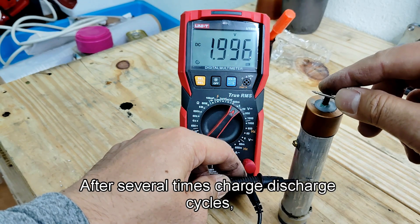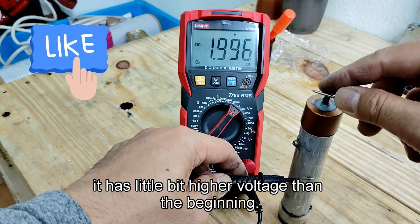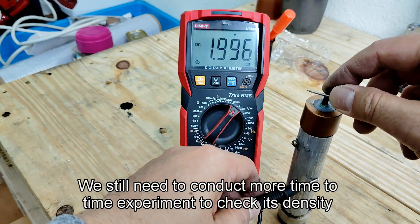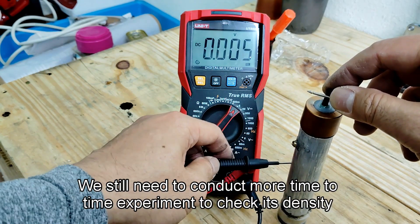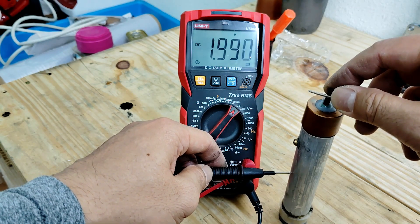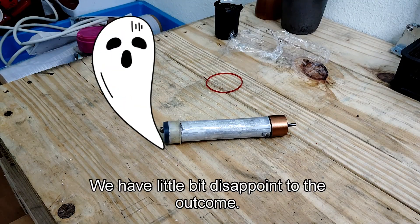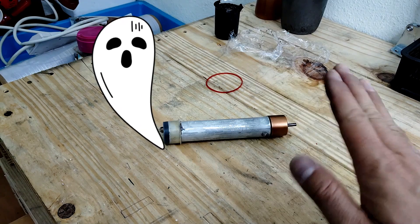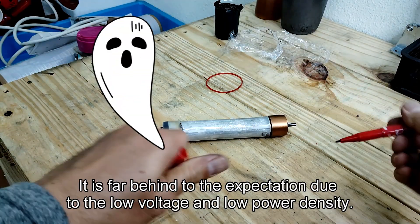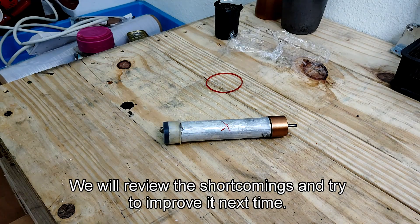After several charge-discharge cycles, it has a little bit higher voltage than at the beginning. We still need to conduct more experiments over time to check its density and capacity. We are a little disappointed with the outcome — it is far behind expectations due to the low voltage and low power density. We will review the shortcomings and try to improve it next time.